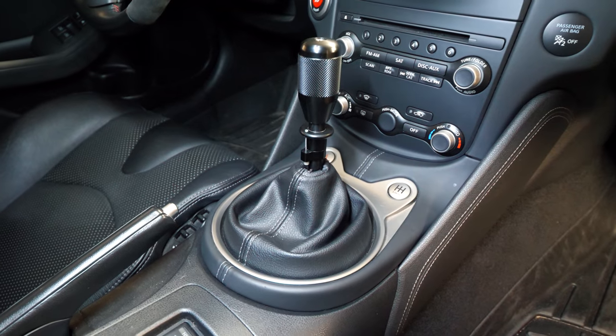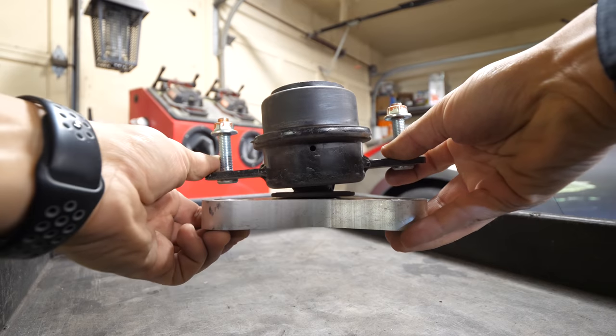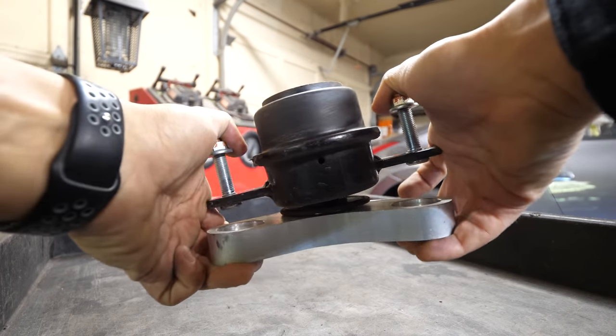Welcome to another episode. If you saw the previous video where I showed you how to install a Coolerworks short shifter, you're exactly where you need to be. Right now I'm going to be showing you how to install upgraded engine mounts, transmission mounts, and rear subframe mounts. On my Nissan 370z, the stock bushings and mounts are only designed for street use — as soon as you push the car beyond those limits, they become weak points. After doing a couple mods including a tune, my throttle response feels very soft because the engine, transmission, and subframe all shift.